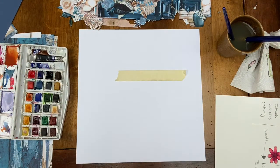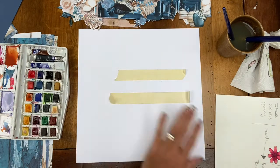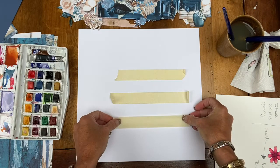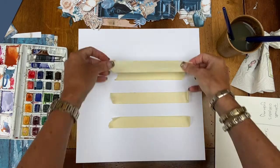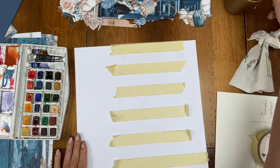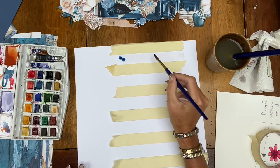I started off using some masking tape to make some stripes on the background. I've just done the whole side of one page. I didn't really know what I was going to do to start with, but it just seemed like a good idea at the time. Then using just some plain water, I wet in between each of the bits of masking tape, thoroughly wetting the area so that I can drop the rest of the colour into it.